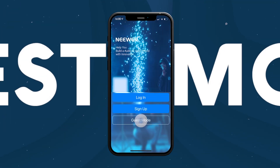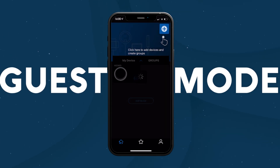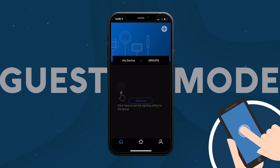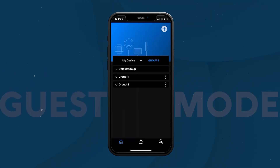You can also directly control your NUA equipment by using the guest mode. The first time you enter the main control interface, the user guide will guide you through the basic operations. Tap on the screen to move on to the next user tip, or disable them by tapping on Turn Off Reminders.